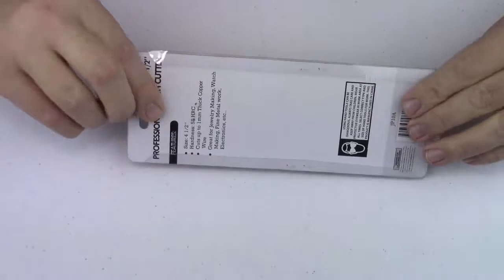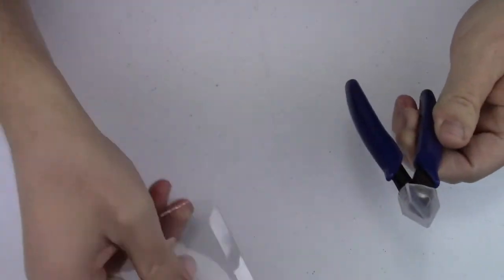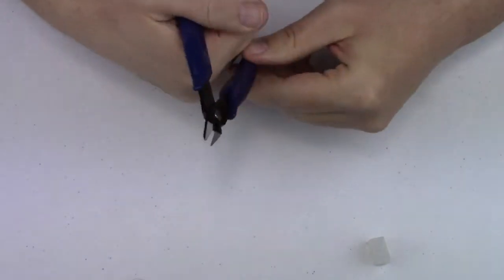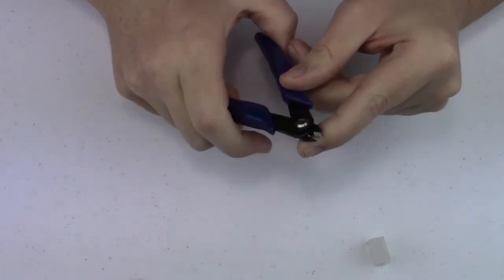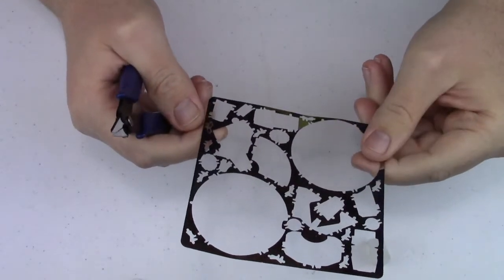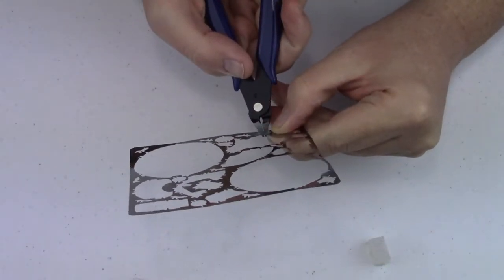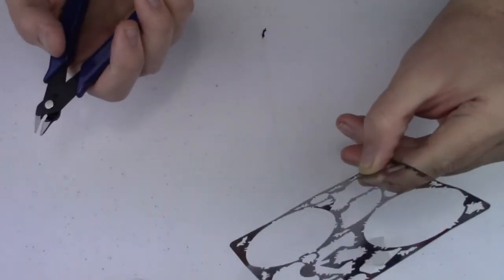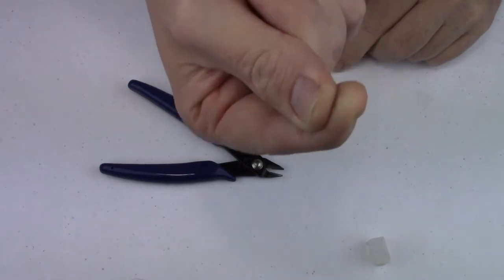Here we have the flesh cutters. Let's slide this open and check them out. They have a nice little cover on them to protect them and they're spring loaded — very nice. Hopefully they have a sharp enough tip to get into the parts. I have a leftover sheet from the Millennium Falcon with one tiny little part left in it. Let's see how well they get in there. It seems sufficient — the tip is small enough to get in there, and there's the tiny little piece.